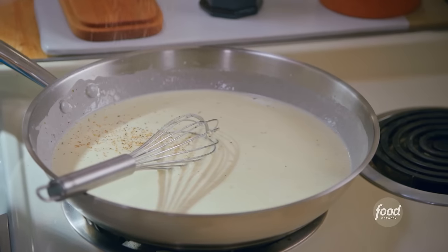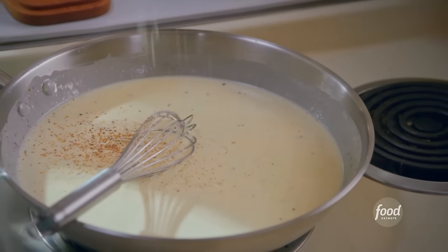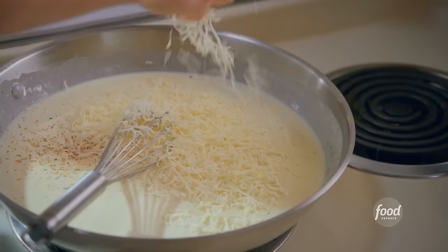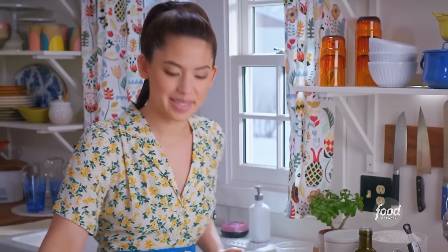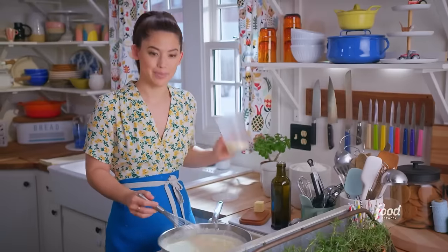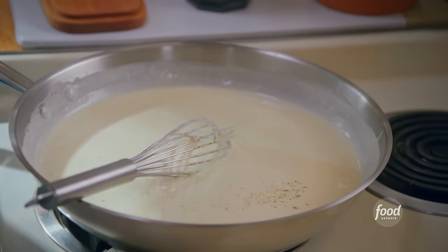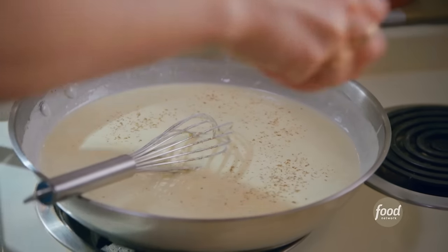I've got shredded parm, which is going to load it up with flavor. In my creamy sauces, I love a little bit of nutmeg — I'll just grate in a little bit. Then I'll mix in two and a half cups of freshly grated Parmesan for loads of flavor, sprinkling in about half and whisking it in until it melts, then adding a little more and saving some for the top. I'm going to add lots of black pepper — the Parmesan is pretty salty so I don't need to add more salt.